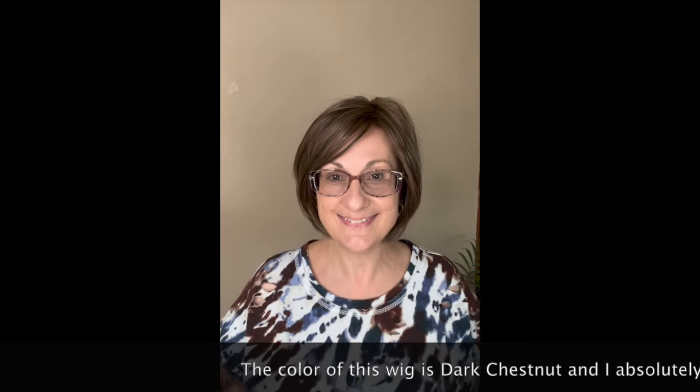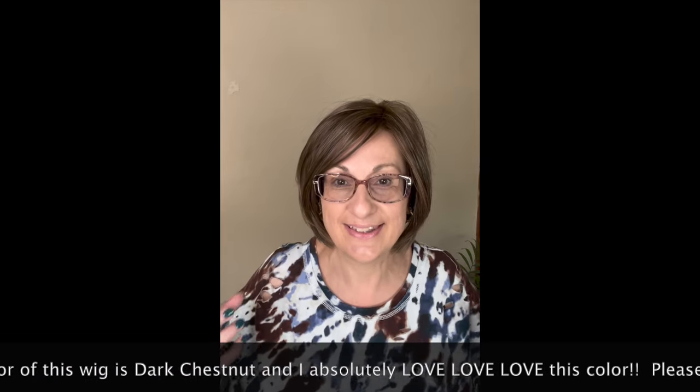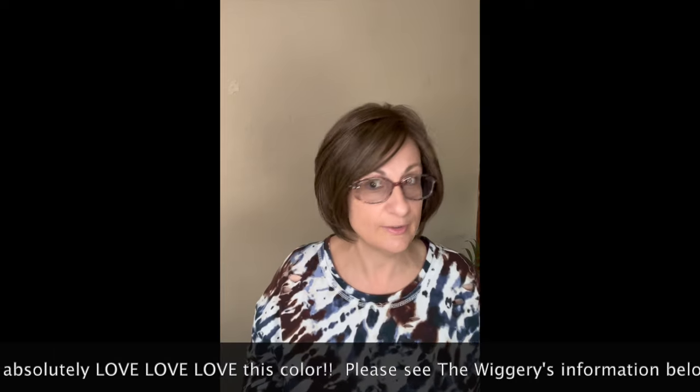This is not a brand new style and it's not a brand new color either. This is a style by Gabor called Opulence in the color dark chestnut. I have never had this color or seen this color before, but I partnered with a local wig shop called the Wiggery and they asked me to review this piece. Let me tell you, this color is yummy — I love it, it's beautiful.